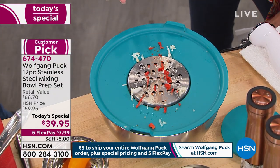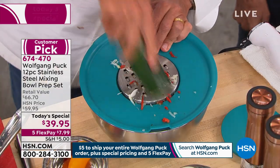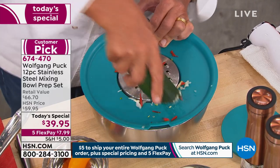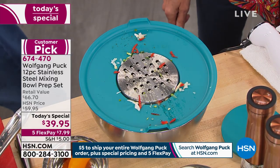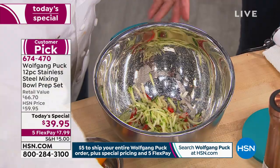How much time would that take already — you'd have to take the grater, then get another piece of equipment. This is going to save so much time. And then the time to clean up too, which is really an important part.